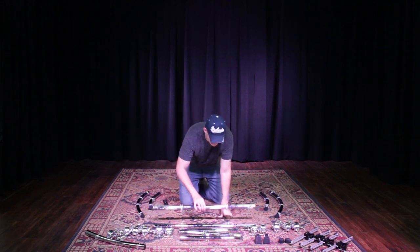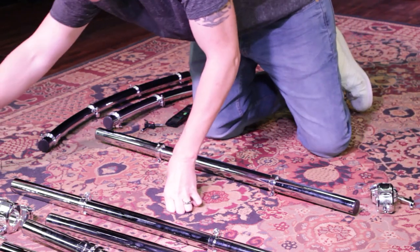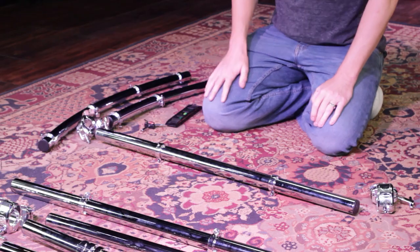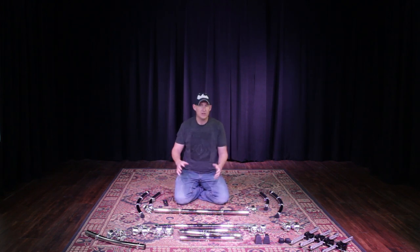I'm going to take my 36-inch bar and two T-clamps. I already have memory locks positioned on these bars, which speeds up the process a little. But you'll have to maneuver them around as you build so that you can get all the bars to fit together.